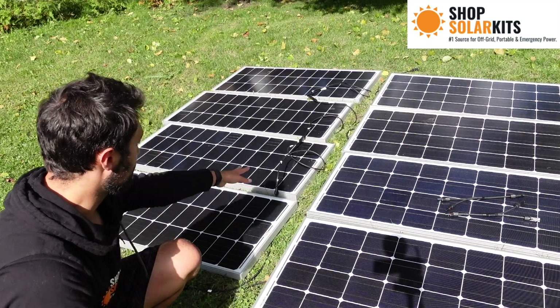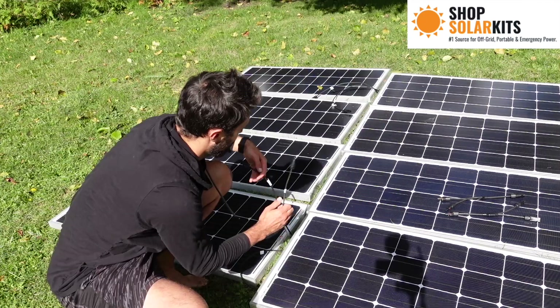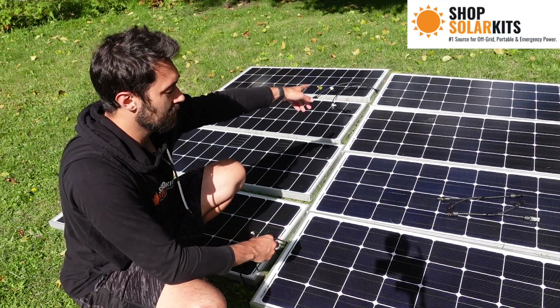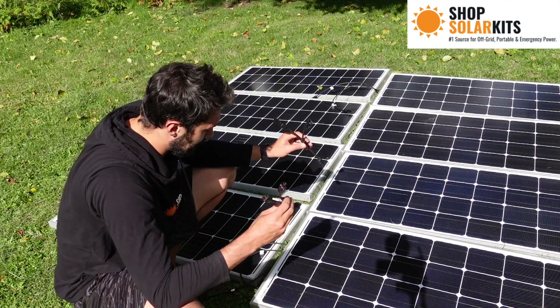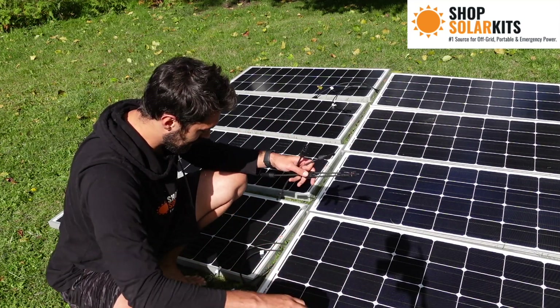I'm going to tuck the connected cables underneath to make this look a lot cleaner. Now the only cables visible on these first panels are the two males on one end and the two females on the other end. This is where the branch connectors come in — we're going to plug the extra leftover pieces into the branch connectors, and the branch connectors will go into the MC4 cable.